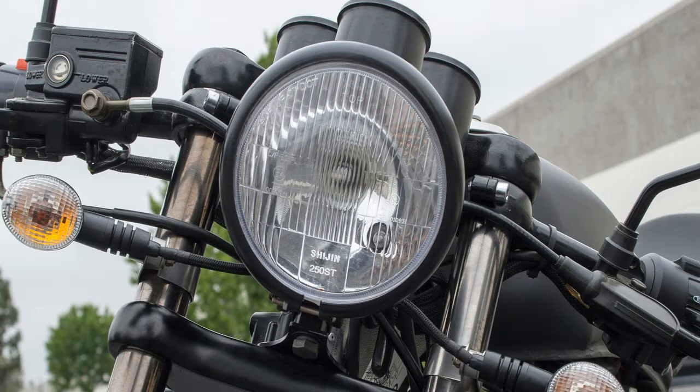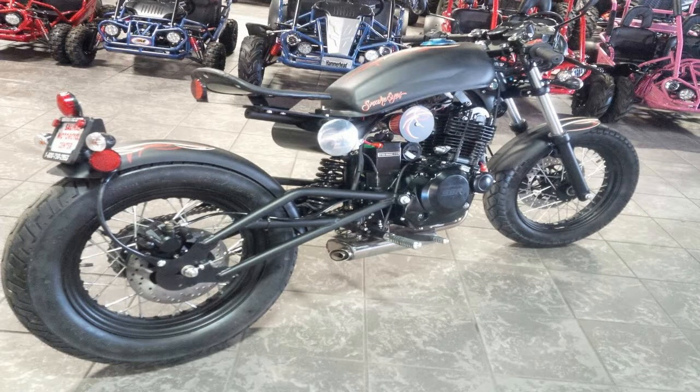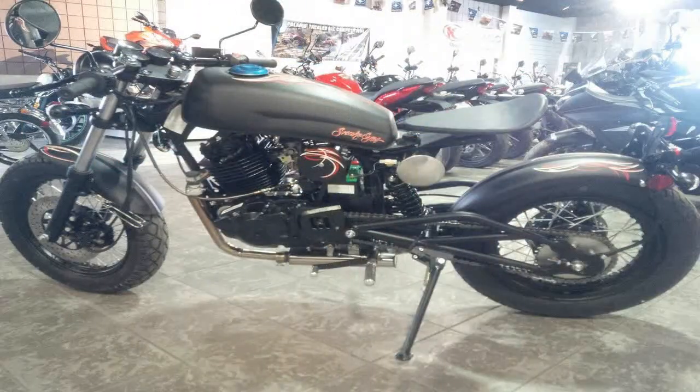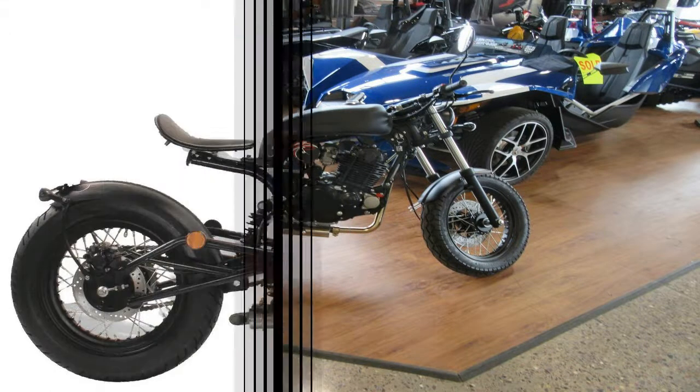A solo seat rides on the shortest stub of a subframe, and believe me when I say that this isn't a 'two if they are good enough friends' kind of solo seat. This is a one-butt saddle. I would be remiss if I didn't point out that the butt in question will be more comfortable if it comes with its own padding, because there isn't much in the way of cushion in the Snake Eyes saddle.